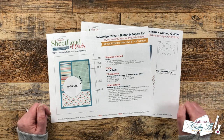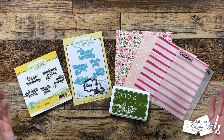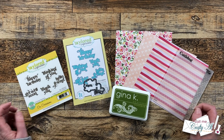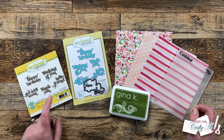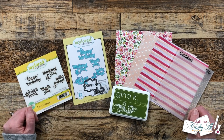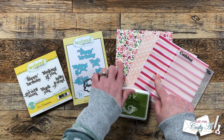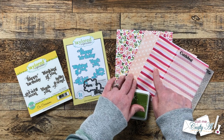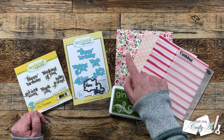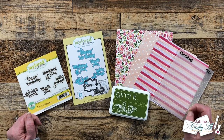Let's go ahead and take a look at the main supplies I'll be using today. For my sentiment I'm going to be using the Tailored Expressions On Occasion stamp set along with the coordinating dies. For my pattern papers I chose these three — a floral, a little dotted one, and some stripes. These were sent to me by Pam P, one of my subscribers, and this paper really grabbed my attention today so I will be using it. Thanks so much Pam.